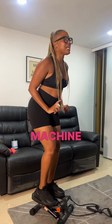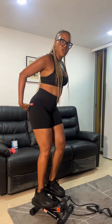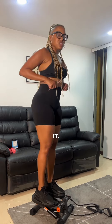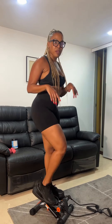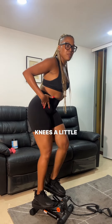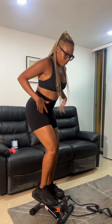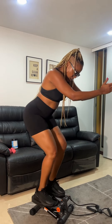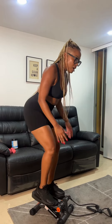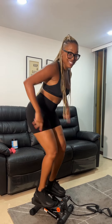However, there are ways on this machine that you can activate your booty, glutes, and hamstrings. Don't step off with your toes — step through your heels. Bend your knees a little bit and step off with your heels. The lower you get, the more you're working your glutes and hamstrings. My thighs are already burning right here.